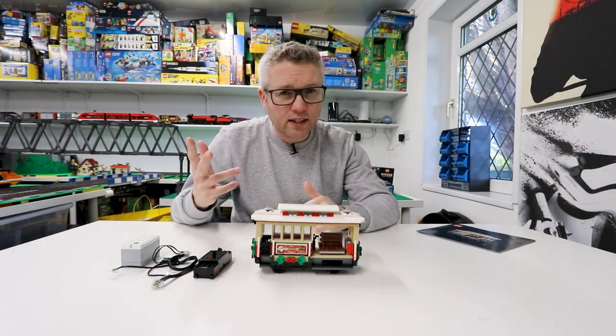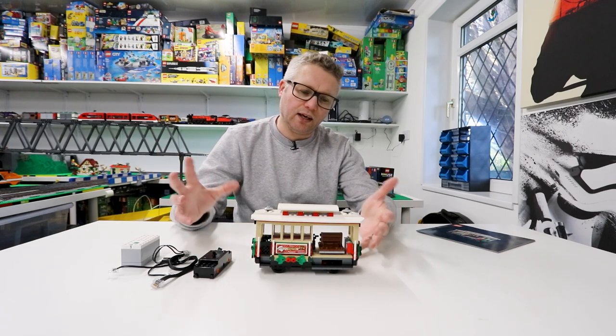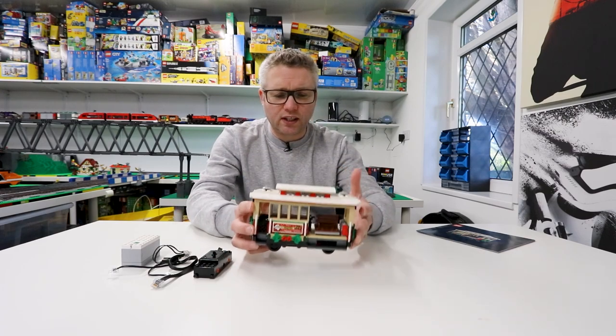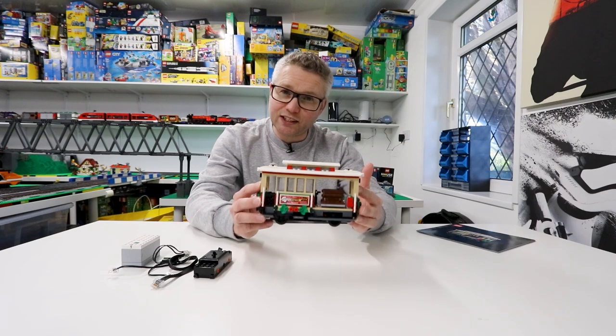Hey folks, how's it going? Welcome to this video which is going to be an 'is it worth doing' video. I've got the kit to motorize the tram for the Winter Village Main Street.